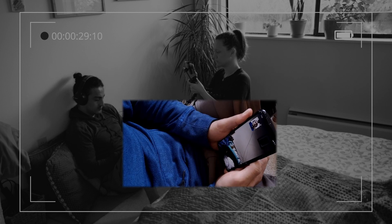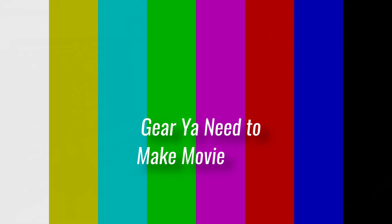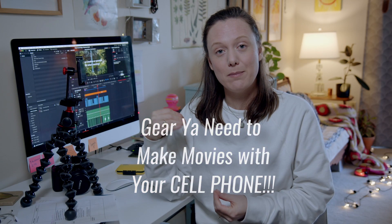Hey there, Colette here, and in this video we are going to talk exclusively about cell phone filmmaking — iPhone filmmaking, Android filmmaking, mobile filmmaking, whatever you want to call it. We're talking about making movies, videos, films, moving pictures with our cell phones. But there's some gear that you need to get started making films and videos with your cell phone, and that is exactly what we're going to cover.